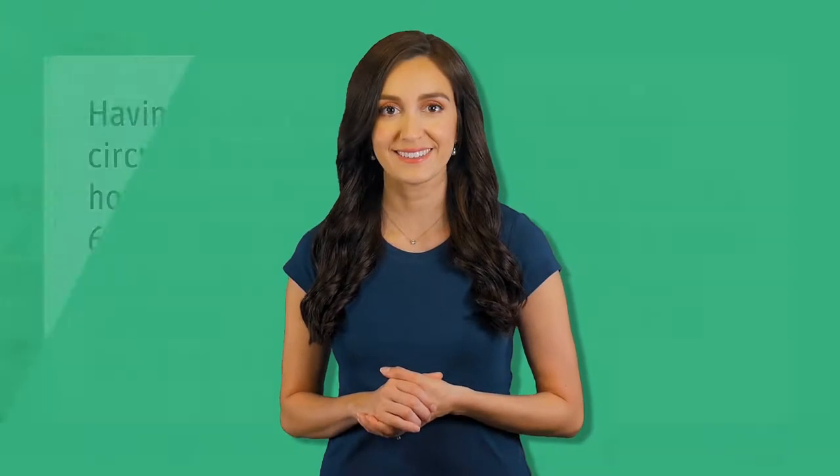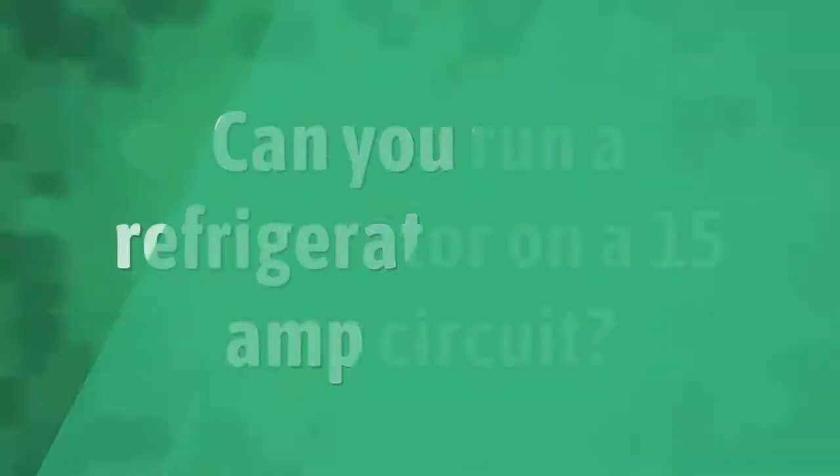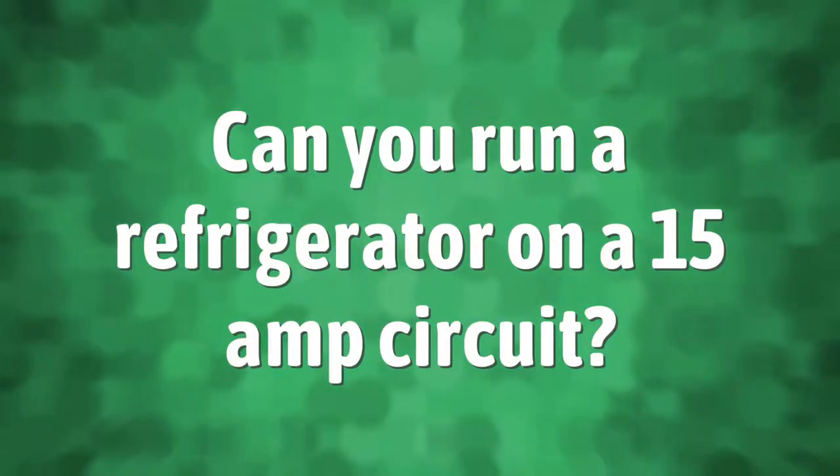Having the refrigerator on its own dedicated circuit is the recommended best practice for homeowners. Most refrigerators run between 3 to 6 amps; however, a refrigerator can spike at peak usage up to 15 amps. Refrigerators and freezers should be installed on a 15 to 20 amp dedicated 120 volt circuit.